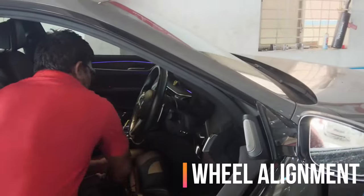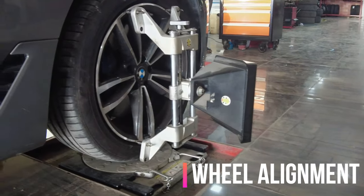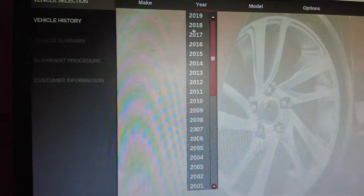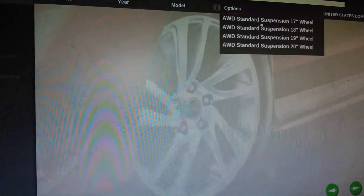To do the alignment, they first lock the steering wheel and then attach sensors to all four wheels. In the system they choose the vehicle model to get all the correct specifications for the wheels.